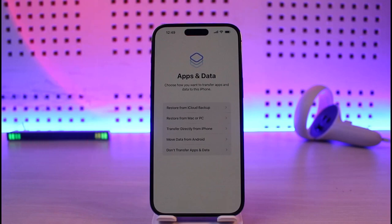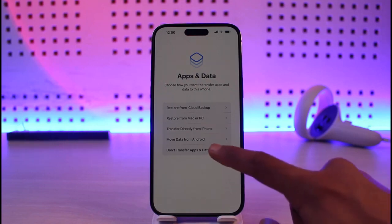Once you've done that it will ask you to restore your apps and data and choose how you want to transfer apps. If you have an older iPhone, this is where you transfer data from your older iPhone, Android, or other sources. For now I'm just going to select don't transfer apps and data.